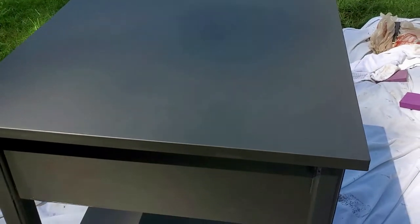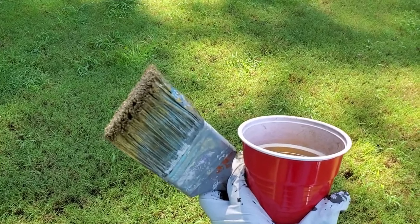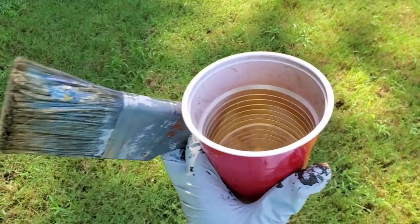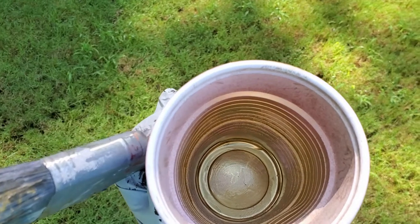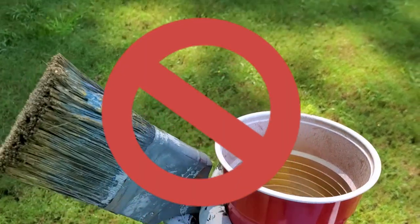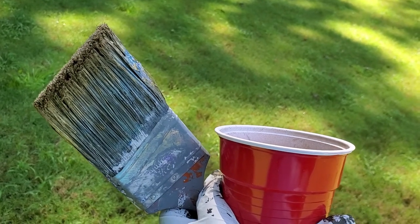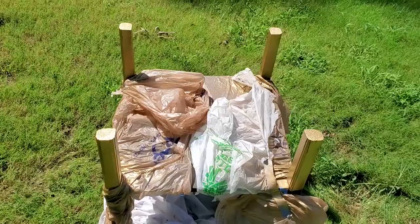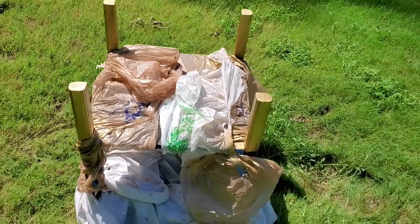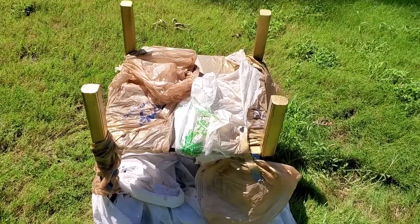The next thing we're going to do is move on to the gold accents on the legs. My real smart self decided that I'm going to spray the spray paint in a cup and use a paintbrush. Don't do that — that was dumb. I messed up a paintbrush and that didn't work. So then I ended up with this contraption where I had to put bags and everything around so that I could just spray paint it like regular people would.